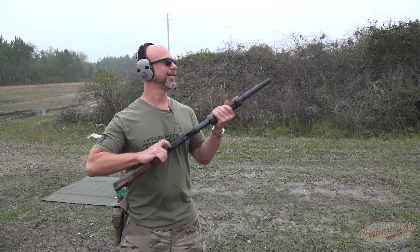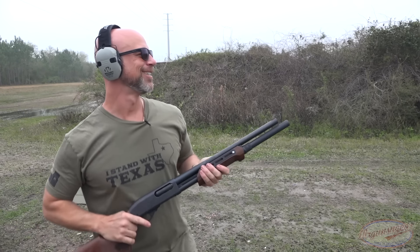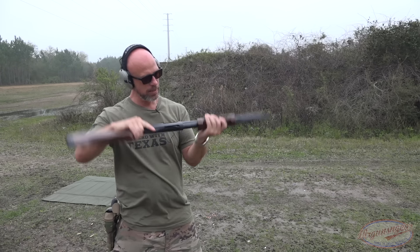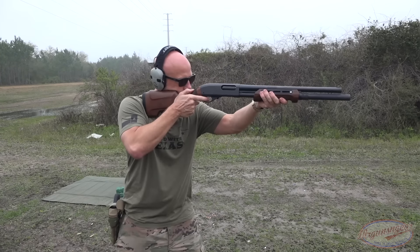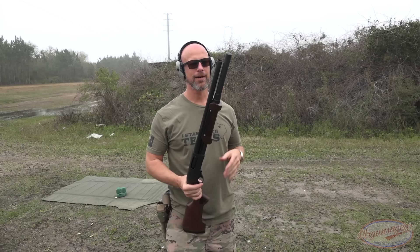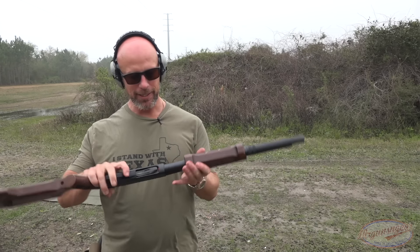Once again we're having an issue feeding from the magazine. Once I shook it a little bit it fed, but that was happening consistently. There's an abnormal sound — that's not normal. Let's fire this round through and see what's going on. The rounds were definitely moving freely in there and they shouldn't have been. Unfortunately, this is something we had with the factory setup as well — there's something wrong with that magazine and the feeding mechanism on this 870.